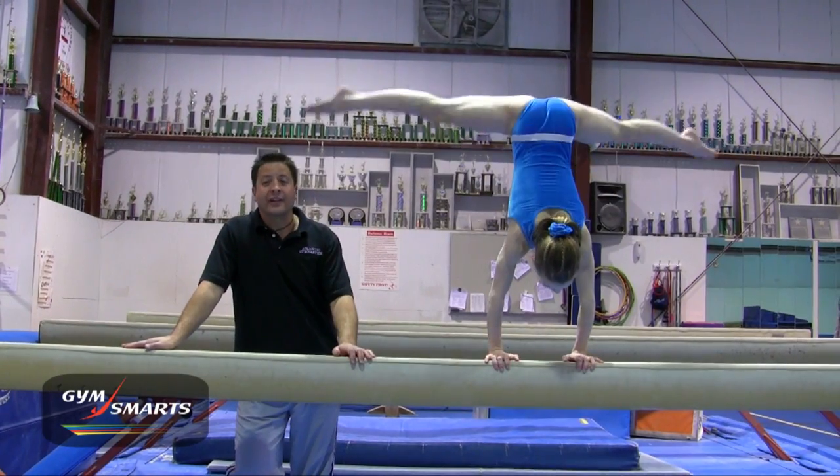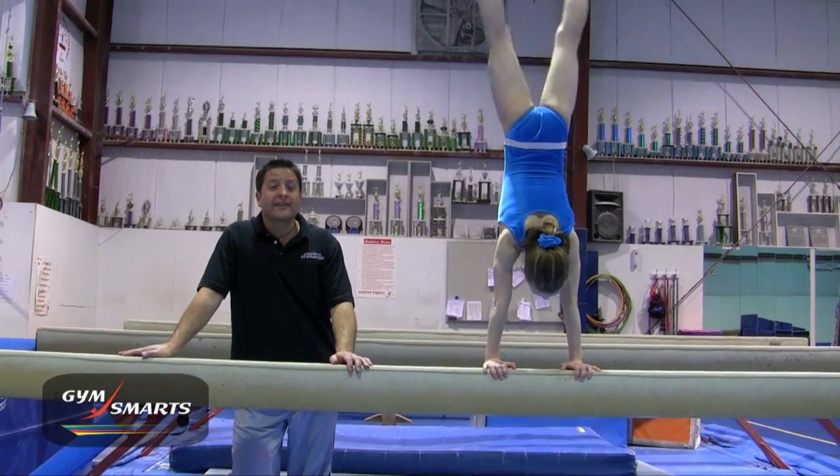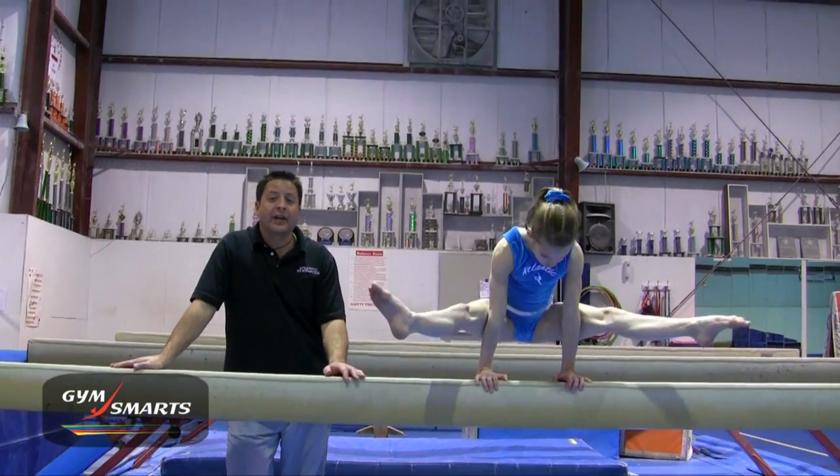Hi, I'm Tony Retrosi and this is your Gymnastics Minute. Today we're going to talk about the press handstand. Every coach knows the press handstand is so important to conditioning. It's a really good exhibition of strength and flexibility, and I'm going to show you a couple of my favorite drills.